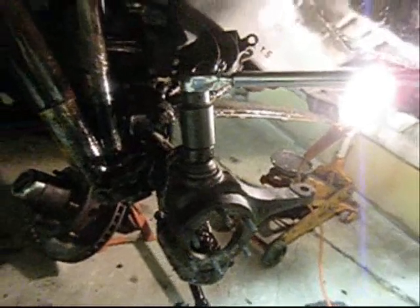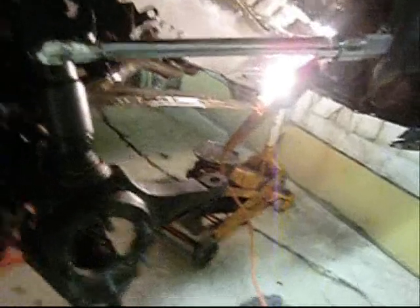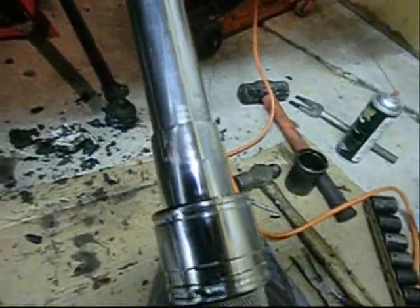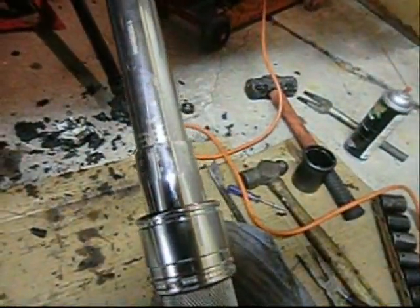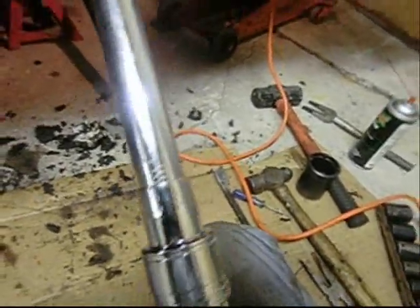Crank it down. 70 ain't so bad, but 100 foot-pounds — click. How many newton meters is that? 100 foot-pounds is 135 newton meters. Crank it down. Now we've got to line up the cotter pin with my little blue flashlight. It is far away — the little hole. I've got to go way down. The hole is right there.